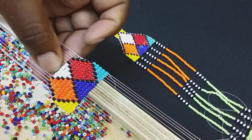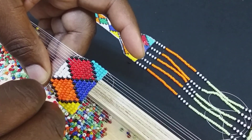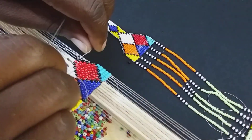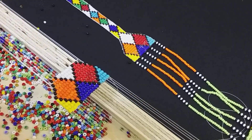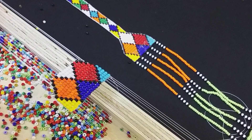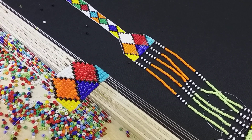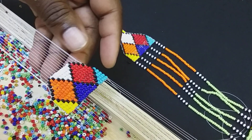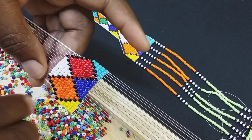Doing the same thing, going underneath. So now what I'm going to do, ladies and gentlemen, I'm going to put one black, nine white, one black. Going underneath.